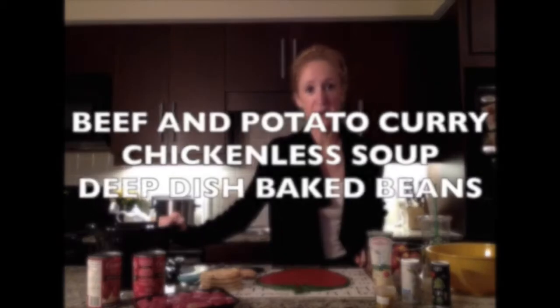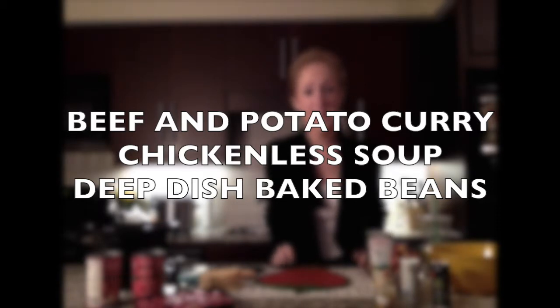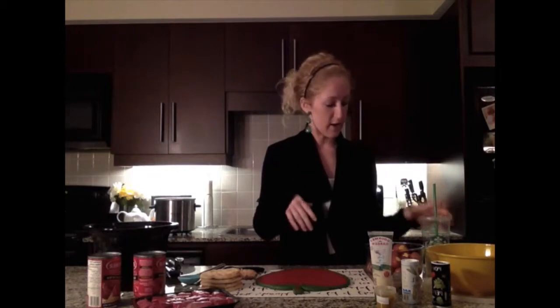Hi everybody! Today we're going to be making three different comfort foods from all over the world. The first is a slow cooker beef and potato curry. The second is an Italian chicken-less chicken noodle soup, and my favorite Midwestern deep dish baked beans. In the theme of all things comfort, I've got on my big warm sweater and my sidekick, the cool lime refresher, fancy with light ice.